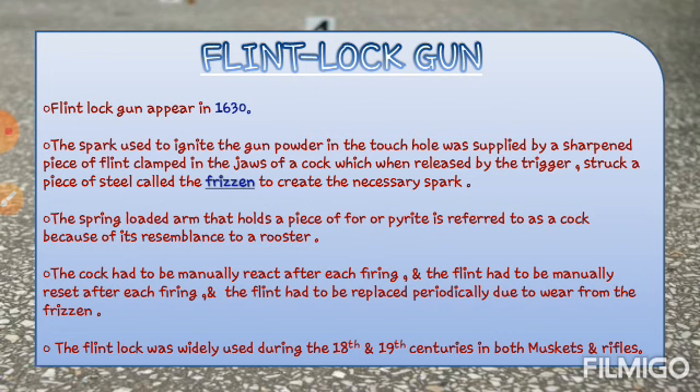The cock had to be manually reset after each firing — जब भी हम firing करते थे, तो cock हमें manually करना पड़ता था. The flint had to be manually reset after each firing, और the flint had to be replaced periodically due to wear from the frisson. जब वो frisson पे hit करता था, तो flint में wear and tear आते थे, जिसकी वजह से properly spark नहीं हो पाती थी, इसलिए timely flint को change करना पड़ता था.